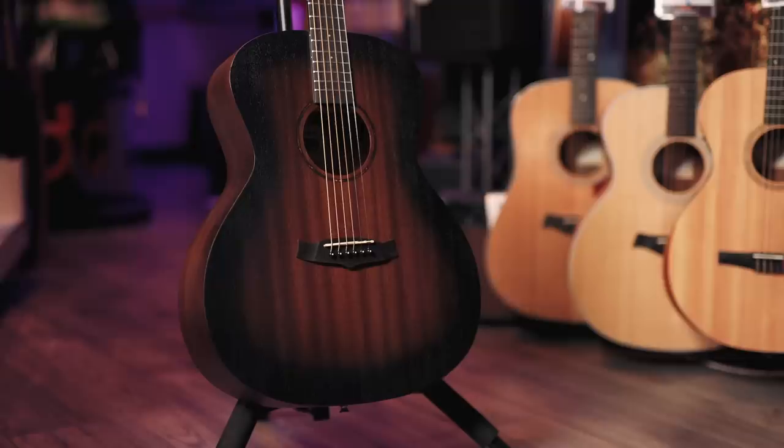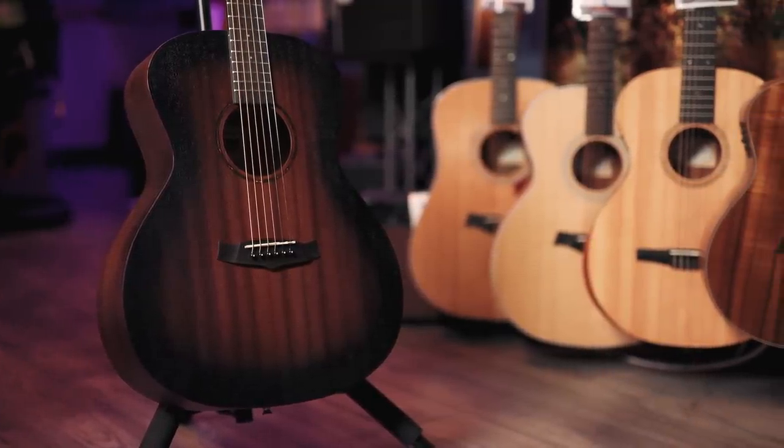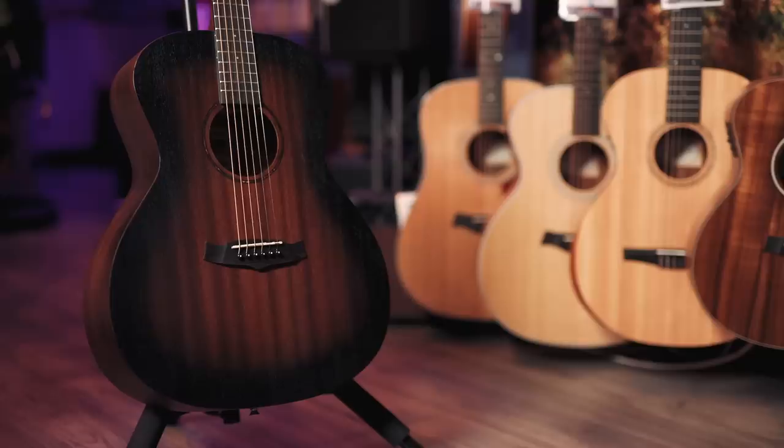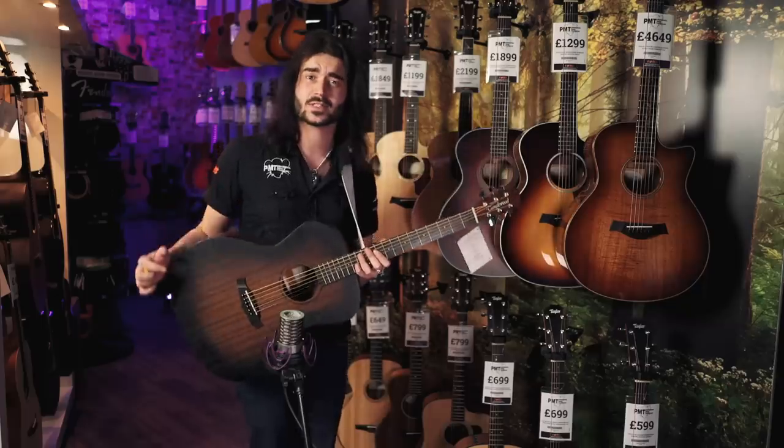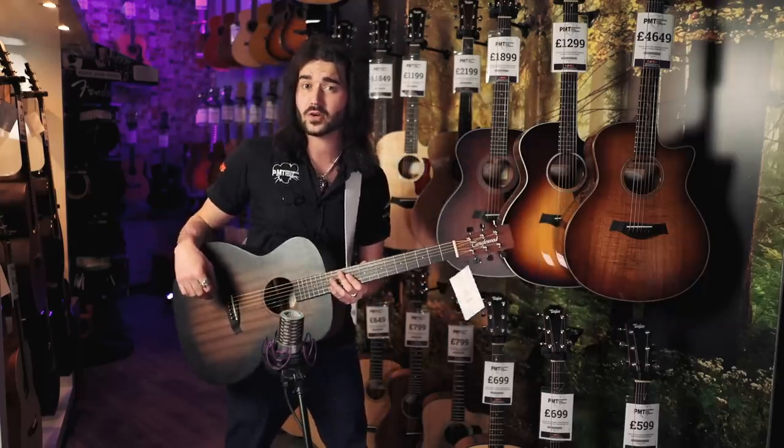This is the Tanglewood TWCR-O. The O stands for orchestra, which is this lovely shape. It's got a slightly skinnier waist than the usual dreadnought, which this also comes in — a TWCR-D. Check out the PMTV YouTube channel for Sam's video on that, coming very, very shortly.